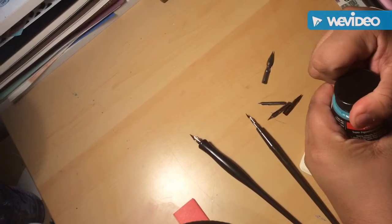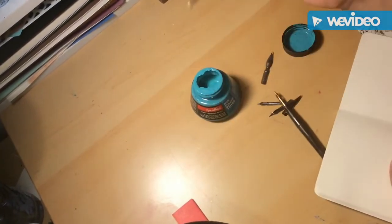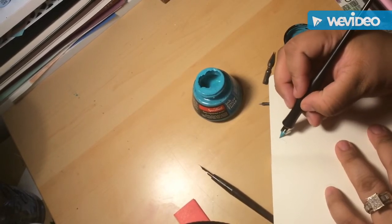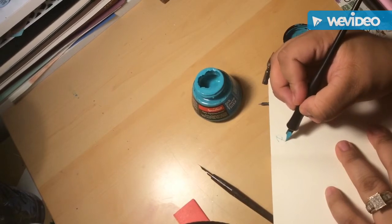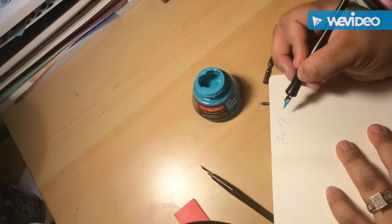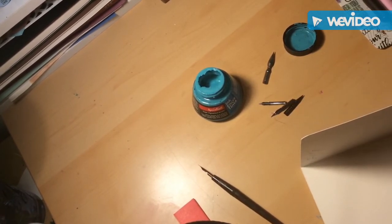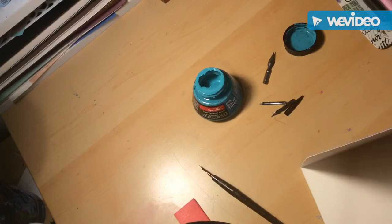So let me go ahead and do a quick demo. Basically you just dip it, and right there — that's a really fine line. I'm used to this, though you guys probably can't even see it on camera. But that's one of the sizes — there are a bunch of sizes as I said. I purchased the dip pen set specifically to use with those Speedball inks.